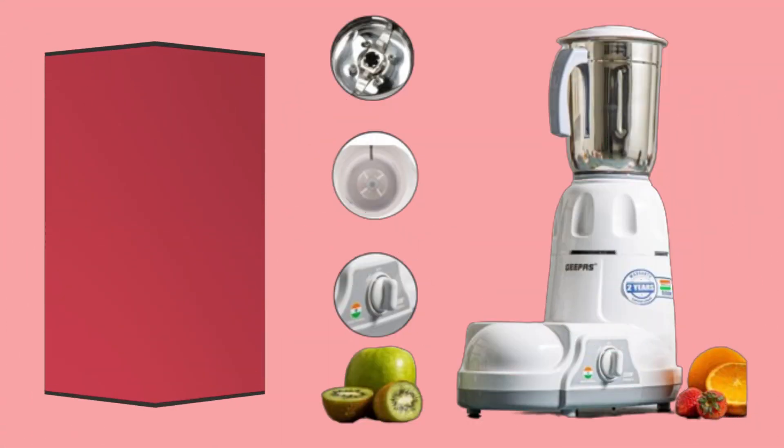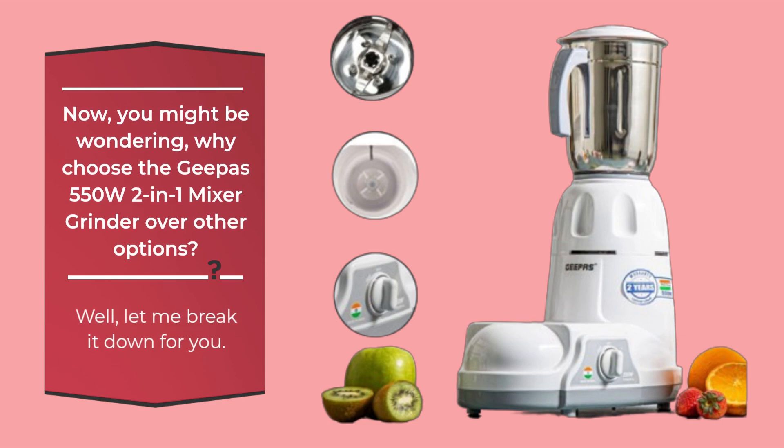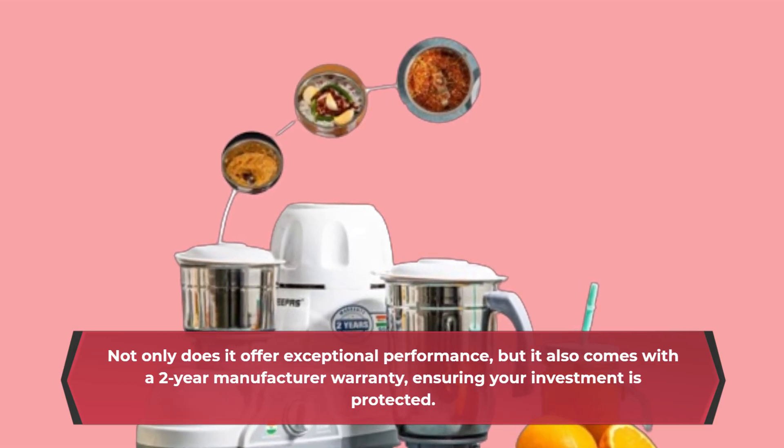Now, you might be wondering, why choose the Geeper's 550W 2-in-1 Mixer Grinder over other options? Well, let me break it down for you. Not only does it offer exceptional performance, but it also comes with a 2-year manufacturer warranty, ensuring your investment is protected.